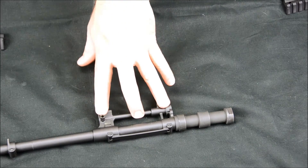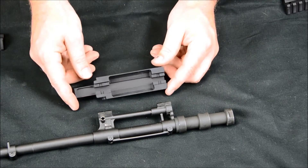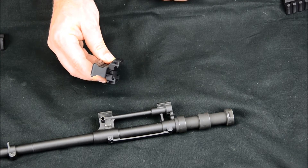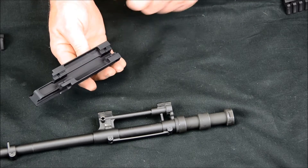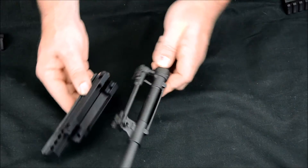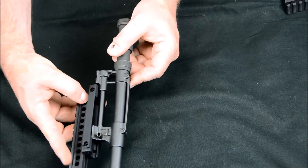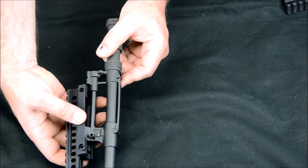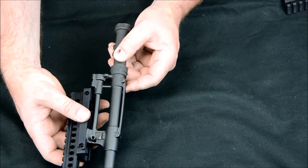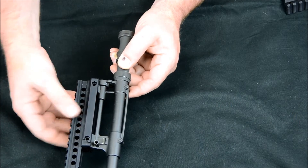Now we've got the gas block here and the barrel, and we can put this rail on. This has got a Picatinny rail mating surface cut into it. What you're going to do is hook it on the front one first. These are offset just a little bit so you don't have to hit both of them at the same time. Try to get it hooked on that front one, then line it up on the back one, and once you get them lined up they'll slide right on there.